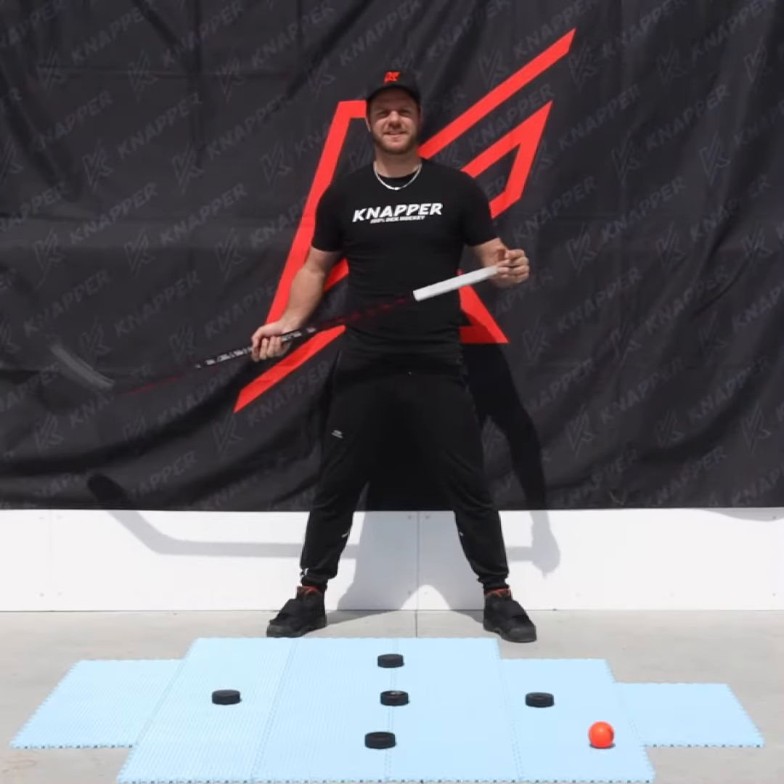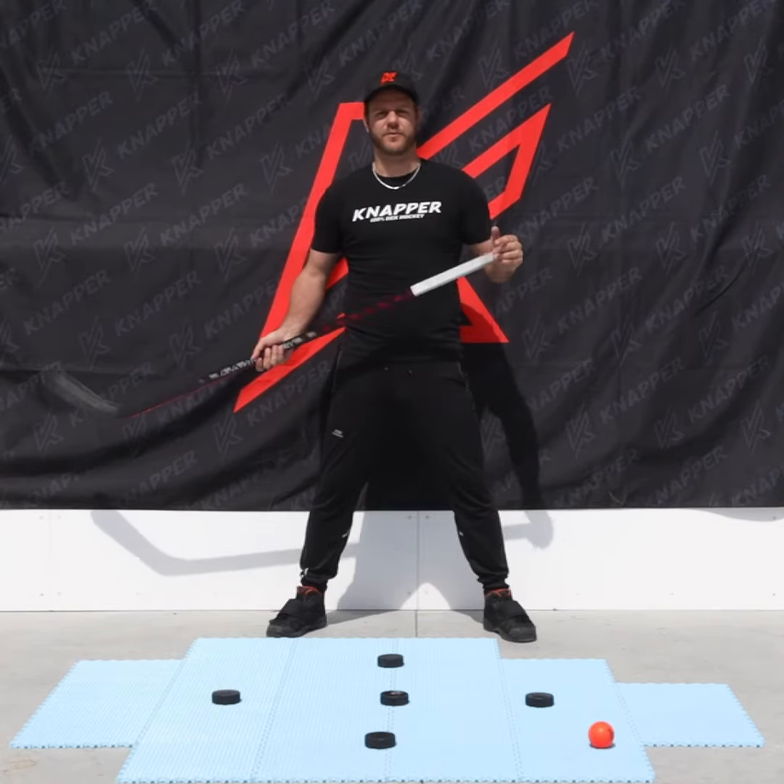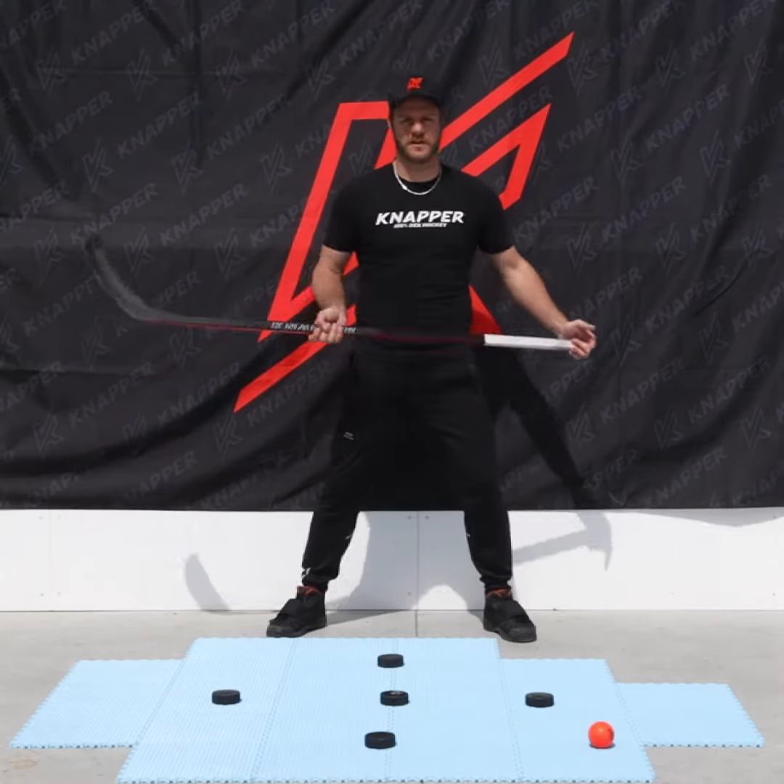Hey everybody, it's Gia from Napper. Today's exercise is going to help you guys improve your transition from one movement to another during a game.